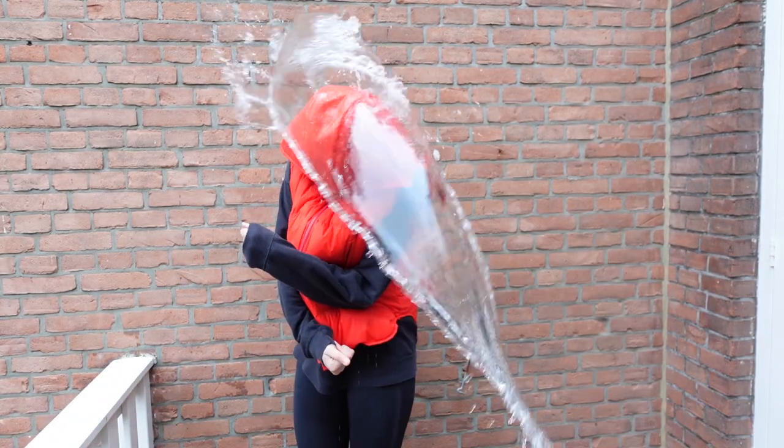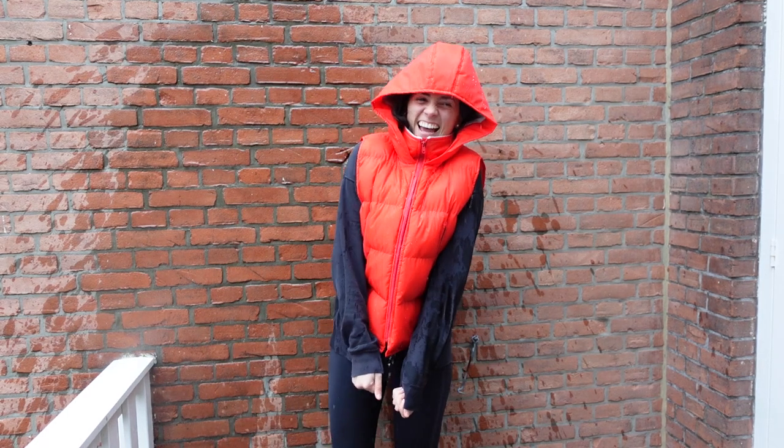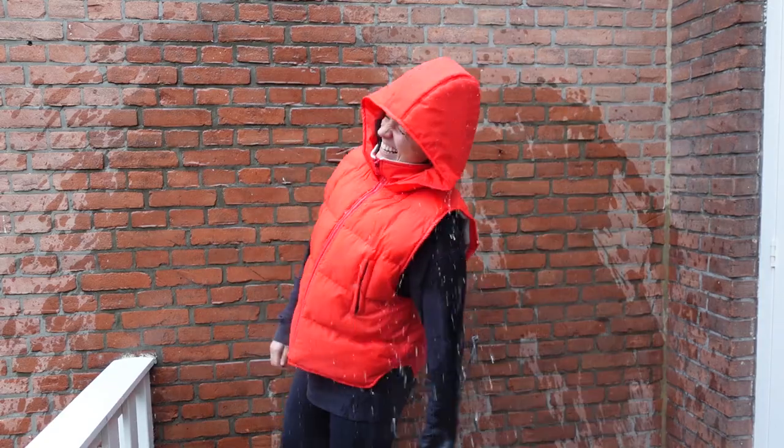I'm going to prove to you how this is waterproof! Nothing! I didn't even feel it!